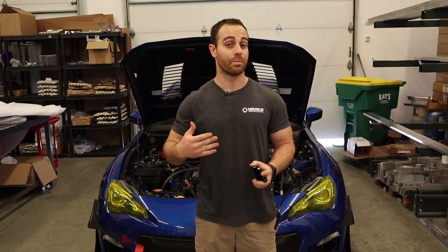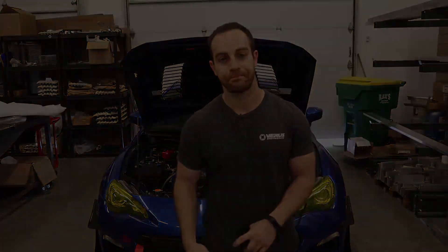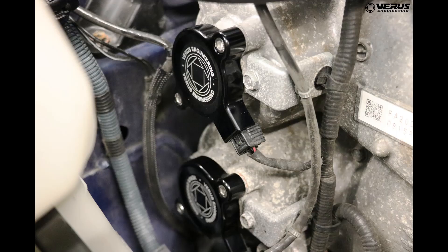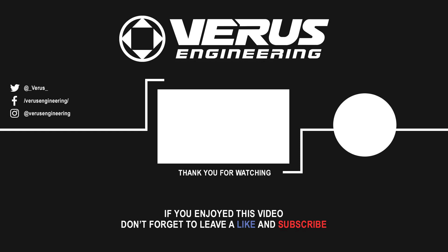All right guys, that concludes the install. I hope you enjoyed it and you like our new product — well, actually it's a really old product that we brought back, but I hope you enjoyed it and continue to enjoy our videos. Please like and subscribe. Let us know if we need to do anything different with our videos and we'll continue to improve. Until next time — we'll see you next time. Bye.